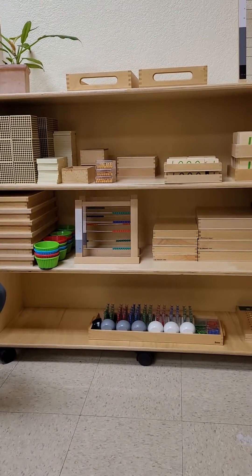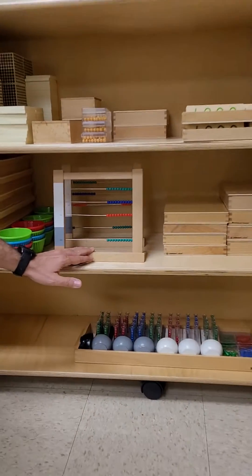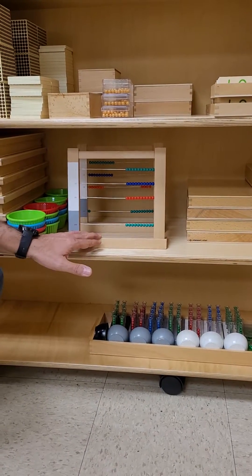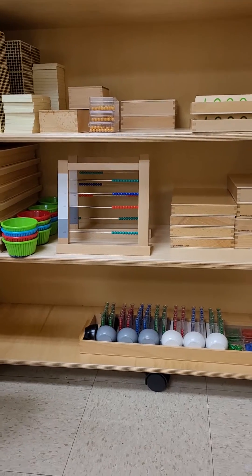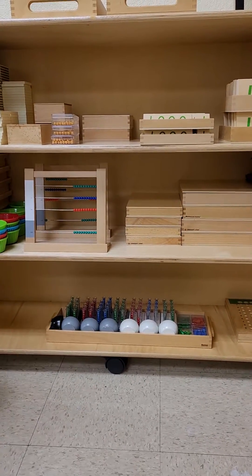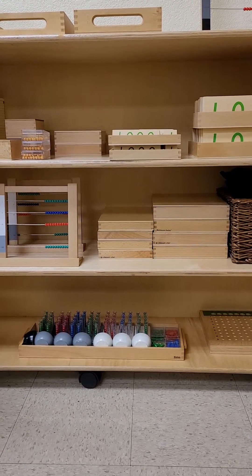Until they move to the next material, which would be the bead frame. Sometimes this is a material that some students tend to click with really well, while others have some issues with it. We can work with it and observe — by observation, we see which students can be more fluent with it and which ones find it challenging.